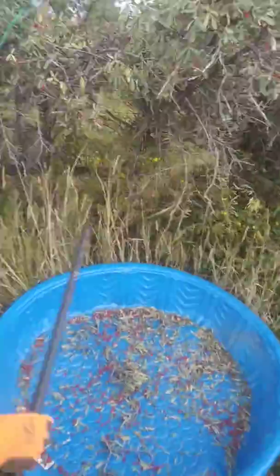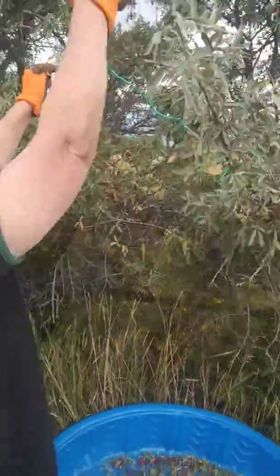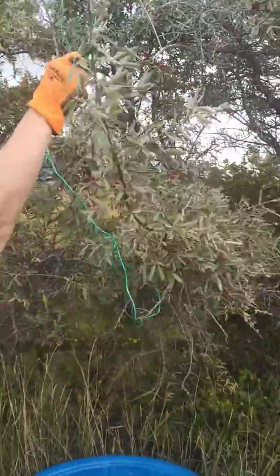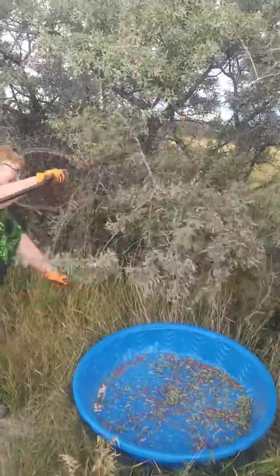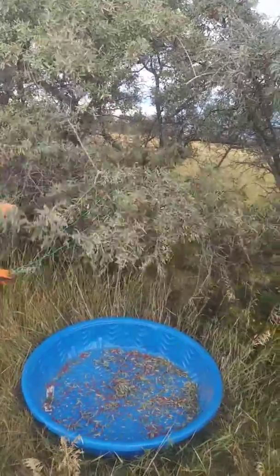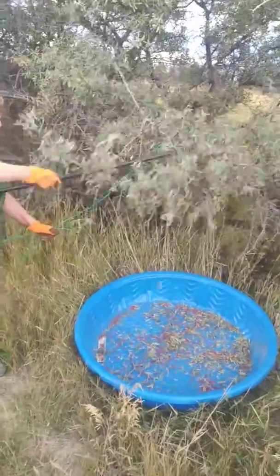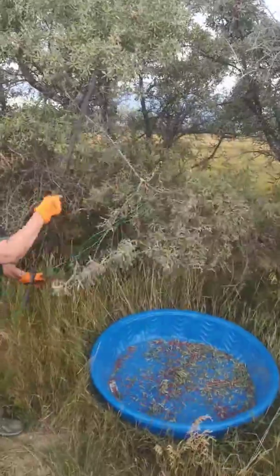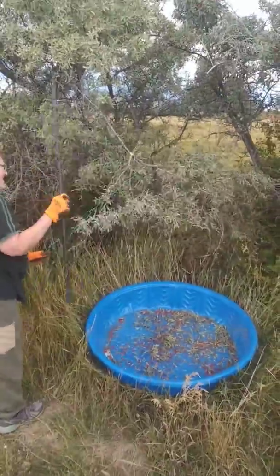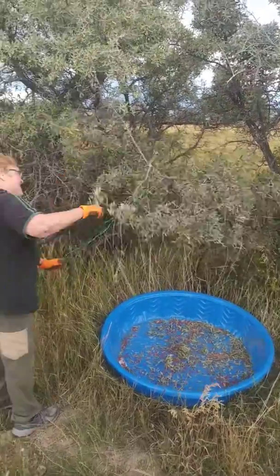We've got the National Weather Service on the radio. The poor little garden rake that I was using wasn't pulling the berries off, and so Susie said, 'Hey, give me my stick so I can whack it.'